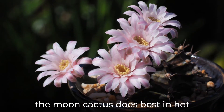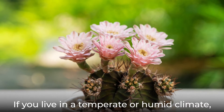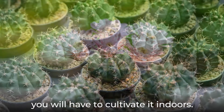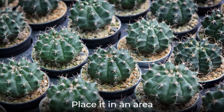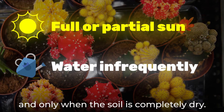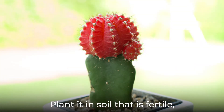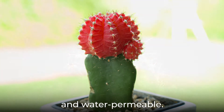Like other cacti, the moon cactus does best in hot and dry environments. If you live in a temperate or humid climate, you will have to cultivate it indoors. Place it in an area with plenty of full or partial sun. Water infrequently and only when the soil is completely dry. Plant it in soil that is fertile, gravel-rich, and water permeable.